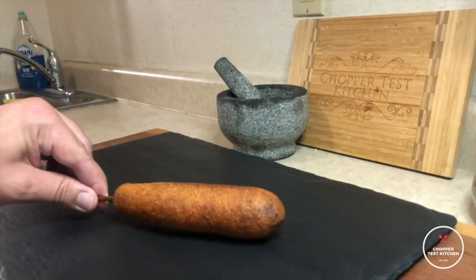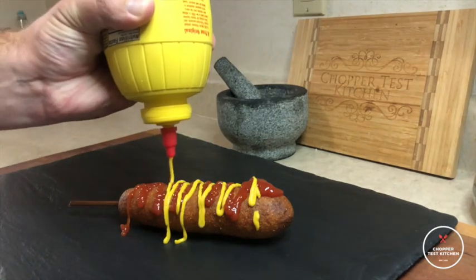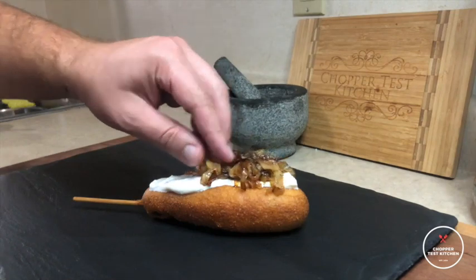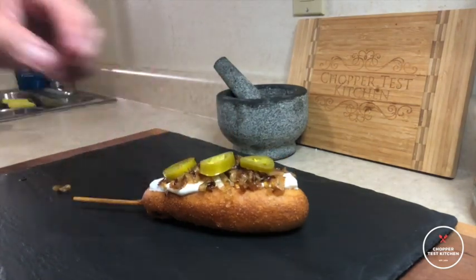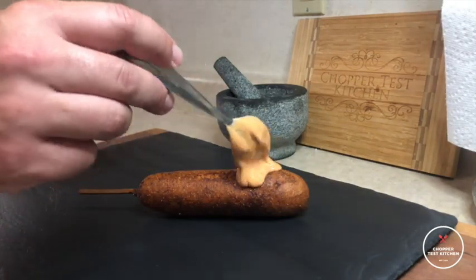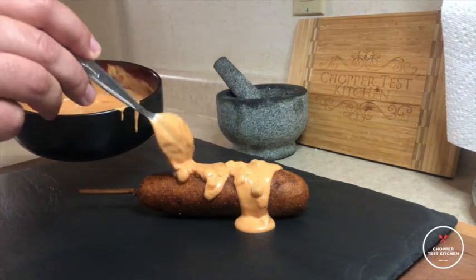Then we're going to give these guys some fun toppings. We're going to start with a classic ketchup and mustard. Then we're going to do a sour cream, caramelized onion, and pickled jalapeño, partially inspired by the Seattle dog that we did a few episodes ago. And then finally we're topping one with the super secret Chopper Test Kitchen burger sauce.